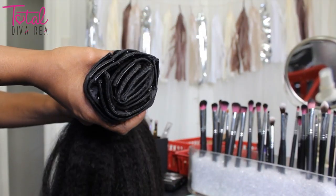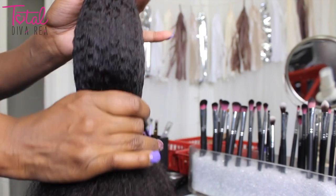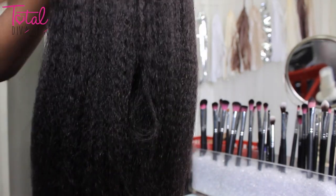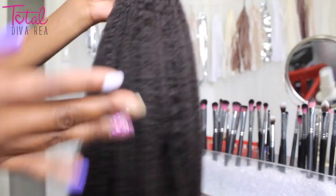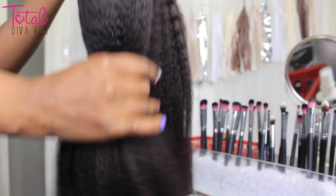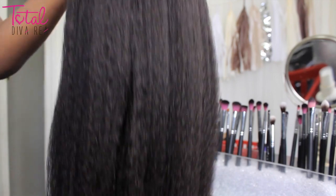So here's the hair straight out of the packs. It does look like they were double-wefted and sewn onto the clip-ins. If you want a full detail of the specs of this hair, please check out my website — I will put the link down below in the description box. As you can see, there's no shedding at all as I run through this hair. And I'm going to use all this hair to install.